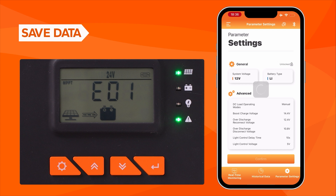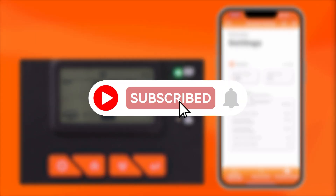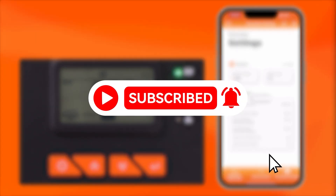Finally, click confirm to save the data, and you will see the voltage setting changed in the MPPT controller. Like the video and subscribe if you want to know more about DIY solar power systems.